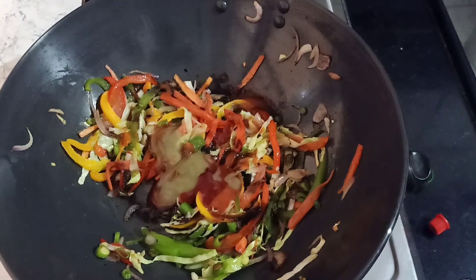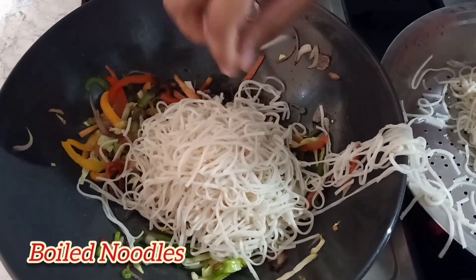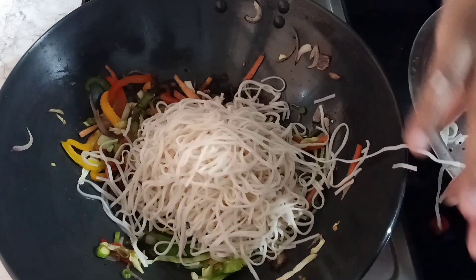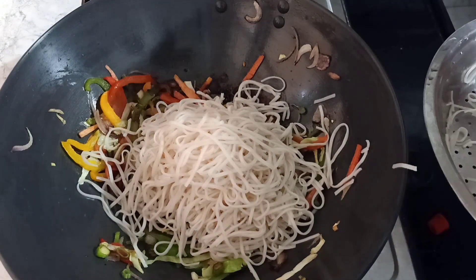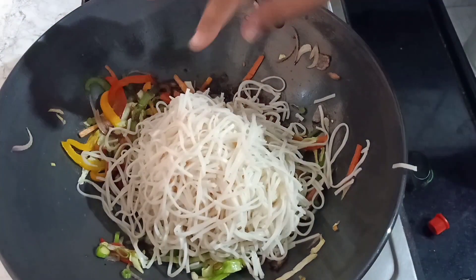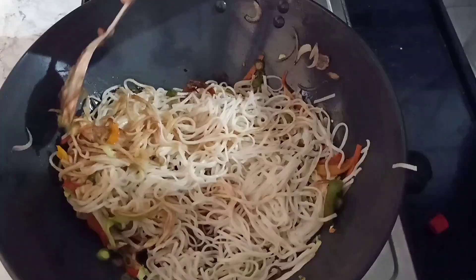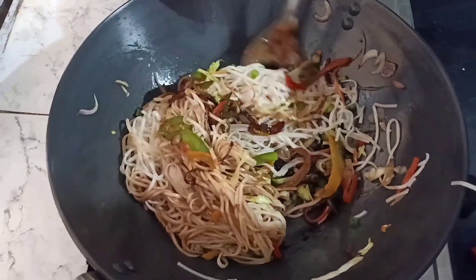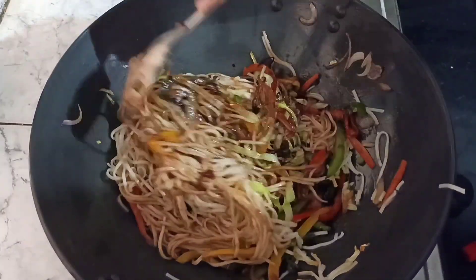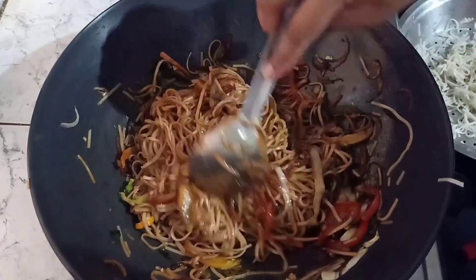Yeh teeno sauce daalne ke baad, we will add boiled noodles — yeh maine pehle se boil karke rakh liye the. Ab hum yeh noodles daalke inko acche se mix kar denge saare sauces aur veggies mein, taaki sara sauce in noodles mein lag jaaye. Dekhiye, noodles bahut acche se mix ho chuki hain teeno sauce aur veggies mein.